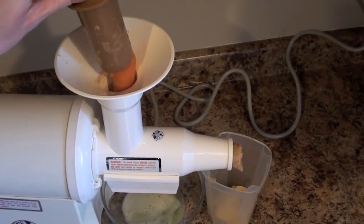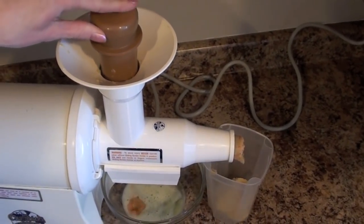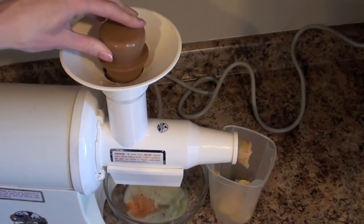You just push the tamper down lightly to make the juice. Many fruits like apples need to be cut up to fit into the feeding tube.